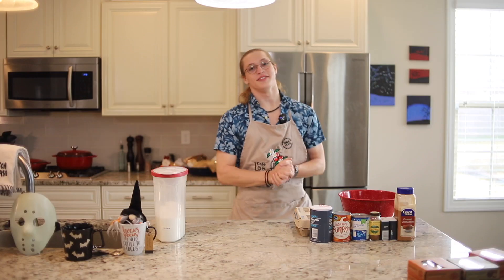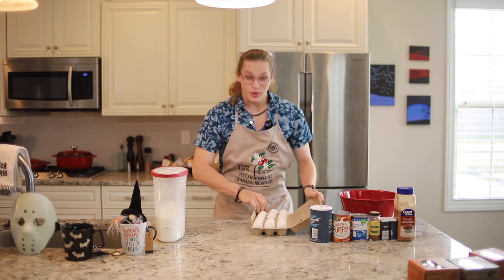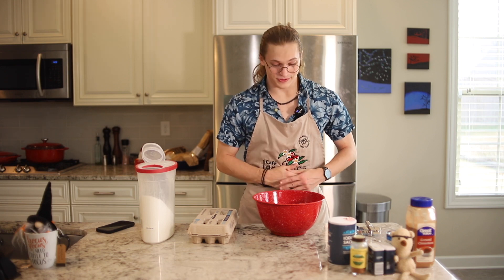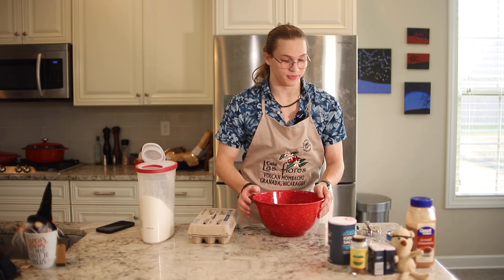While we got our oven preheated, we gotta start adding ingredients to the bowl to actually make the pie. First step is we got to drain an egg. Now that we drained our eggs and got our sugar and salt added into this beautiful bowl...